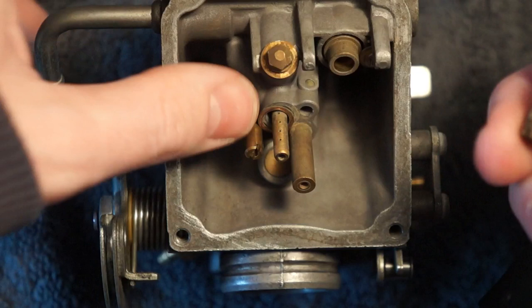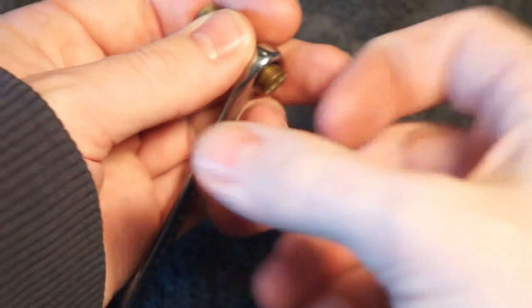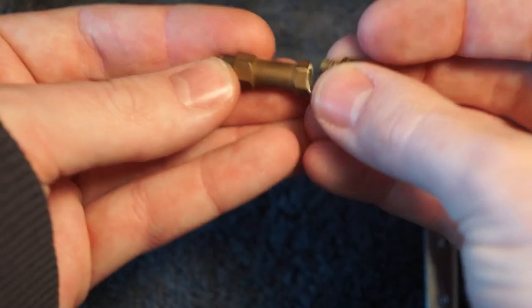If it comes out like this, you'll need to take an 8 millimeter wrench and hold that pipe steady while you loosen it with a screwdriver. Put your new jet in.